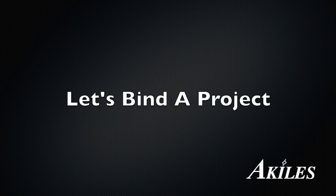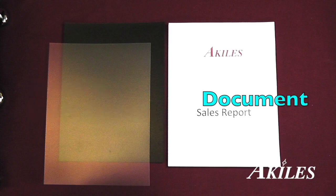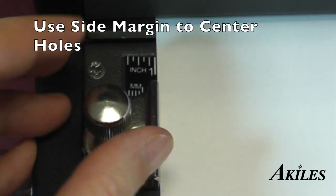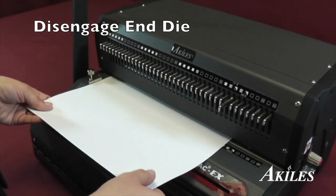Let's bind a project. First you have your front and back covers and your document. Use a sample sheet of paper to align the side margin and disengage the end die to avoid a partial hole at the end of the paper.